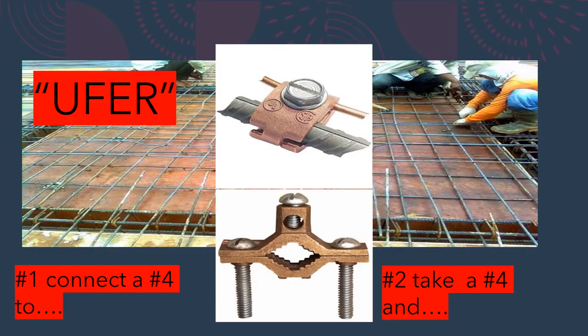To recap: the most practical method, as long as there is structural steel at least a half inch thick, is to take a piece of number four and a listed clamp, connect to the grid, and leave enough wire out to reach your first point of disconnect. Alternatively, lay 20 feet of bare copper in the footing encased in two inches of concrete, with enough additional length to reach your disconnect. I'm the Electrical Code Coach — here to see you win. Let's get to it; this is Electricians in Action.